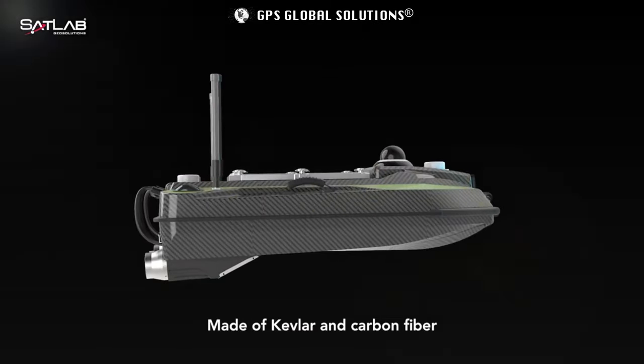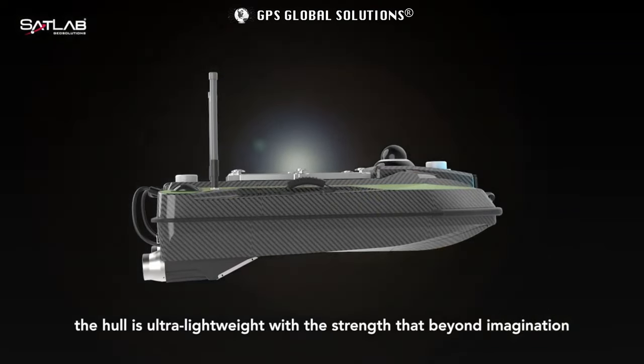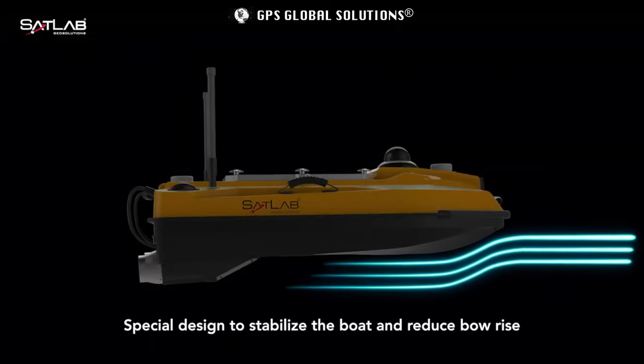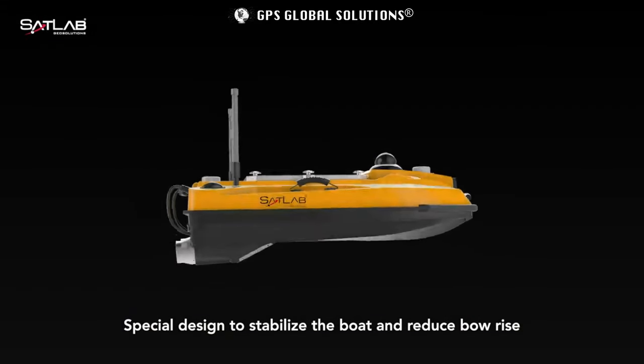Made of kevlar and carbon fiber, the hull is ultra lightweight with a strength that's beyond imagination. Special design to stabilize the boat and reduce bow rise.